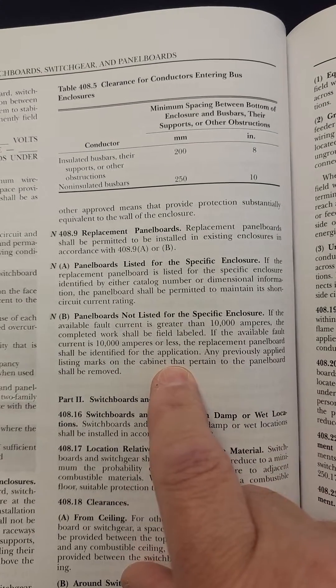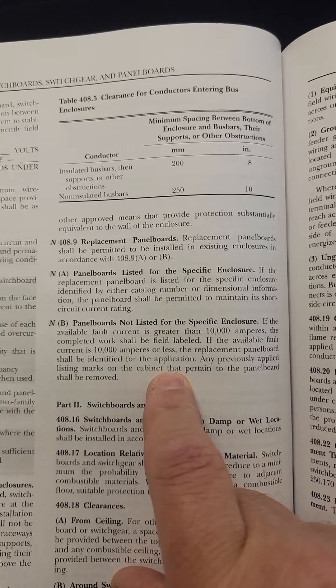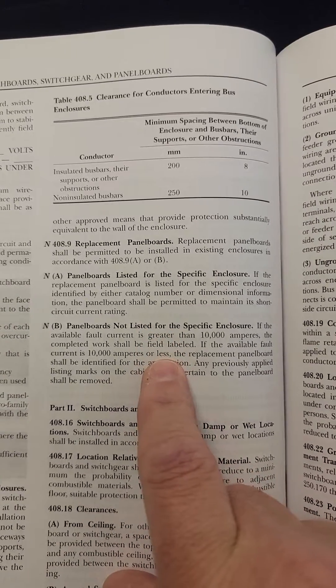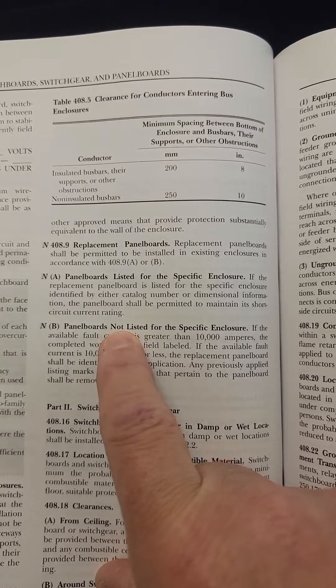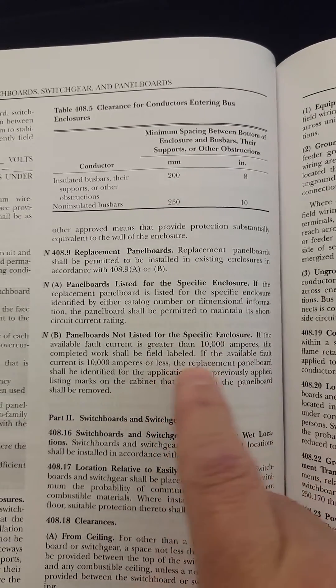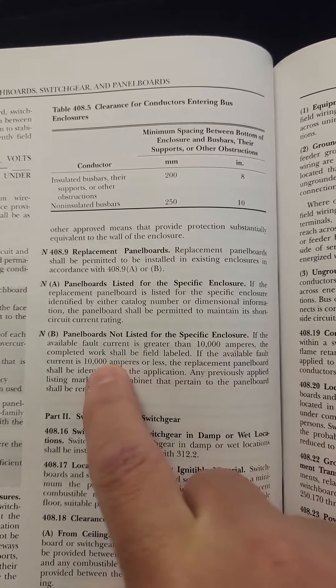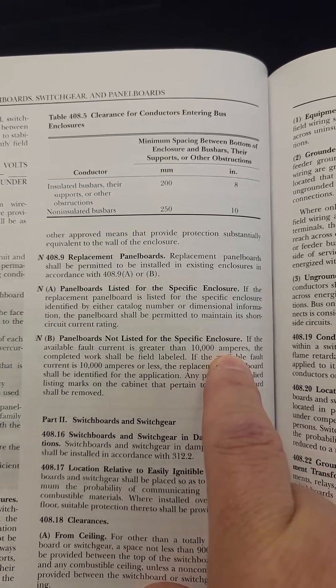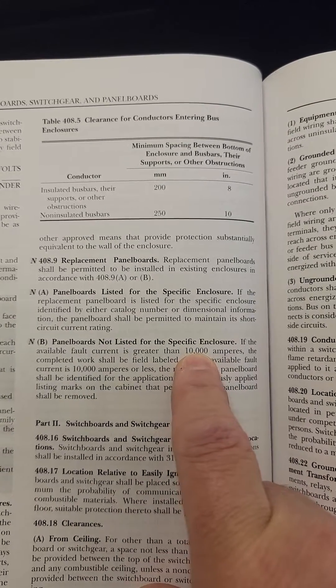What about things like Eaton's replacement guts for, say, a Federal Pacific panel? You're replacing the panel board — the guts — then what do you do there? Well, this covers panel boards that are not listed for specific enclosures, but it's okay. So if the available fault current is greater than 10,000 amperes, then you have to do a fault analysis to determine that.